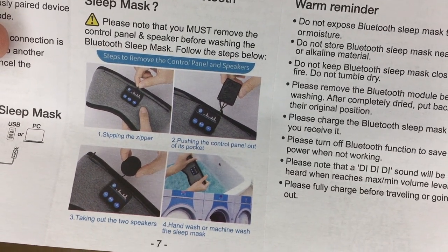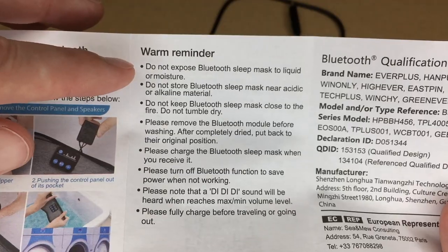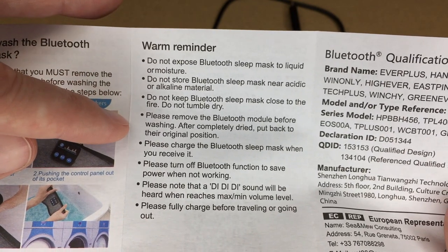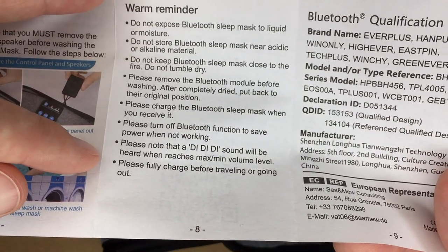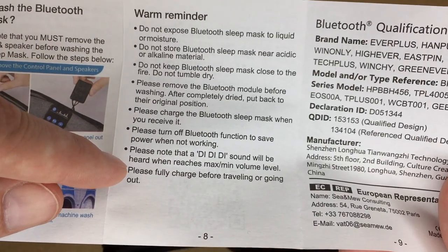To wash it, open the zipper, push the control panel out of its pocket, and take out the two speakers. You can hand wash or machine wash the sleep mask. Do not expose it to liquids while assembled, keep it away from acid or alkaline materials and fire, and remove the module before washing. Charge it when you receive it and turn it off to save power when not in use. It makes a 'ddd' sound when it reaches maximum volume.